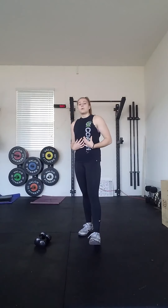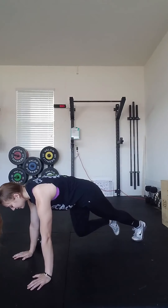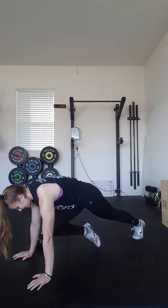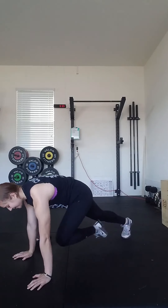After we finish our 30 seconds of shuttle runs, we're going to go into 30 seconds of mountain climbers. With your mountain climbers, we're going to keep our core nice and tight. Hands are going to go on the ground underneath our shoulders, and you're going to tuck your knee into your chest and go back. To get that heart rate going, we're going to pick up the pace and go for 30 seconds.